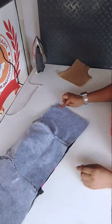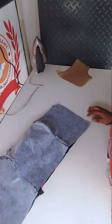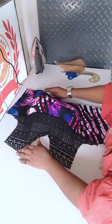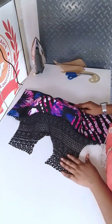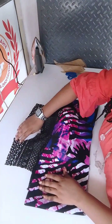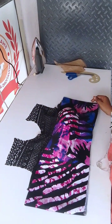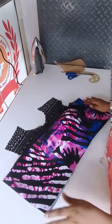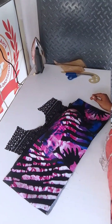Once you are done pinning, stitch it down — stitch the sides. This is the bustier when I was done stitching; you can see how beautiful it's looking. You can use bias tape to tidy up the edge of the neckline.